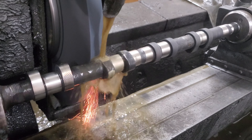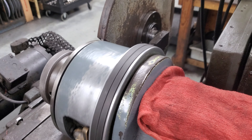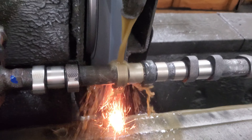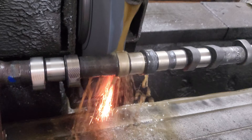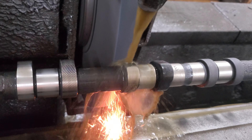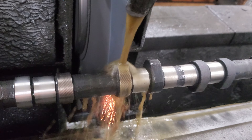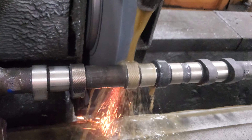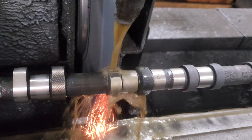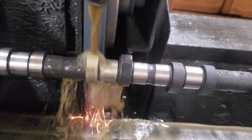That is how we're able to duplicate a cam lobe. Once we get a master cam in with the new profile that's working really well — track proven or whatever — we take it, put it in the machine, and track tooling from it. Once the tooling is tracked and cut, we put it over on the outside and run it against the tracking wheel. Basically it's just a giant key cutter.